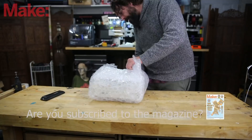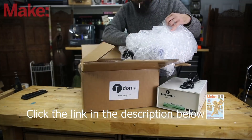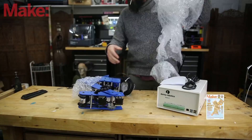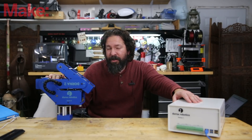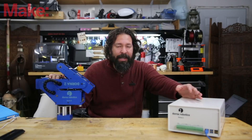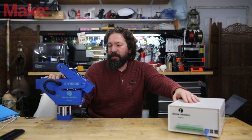Setting this thing up was extremely simple. All I had to do was basically pull it out of the box, plug two wires into the back of the control box here, clamp it down to my work surface, and I was done. At that point all you have to do is turn it on and connect to it and then load up their software to be able to control the system.